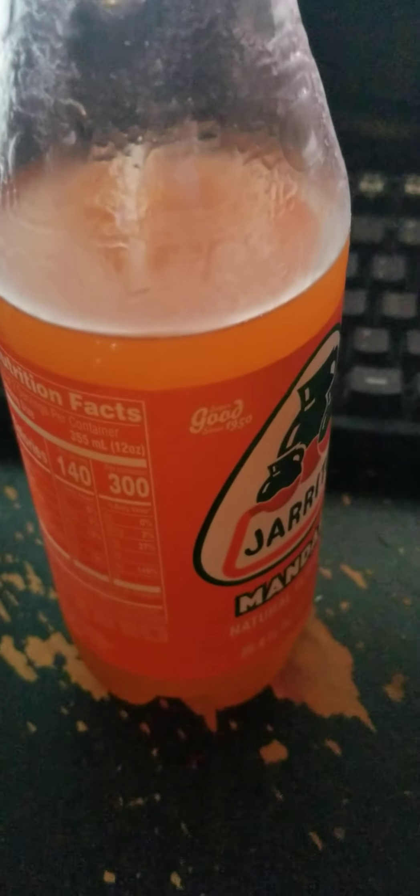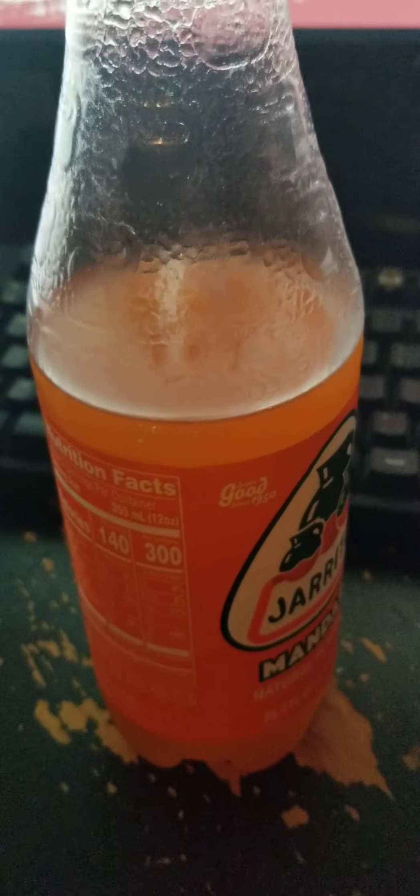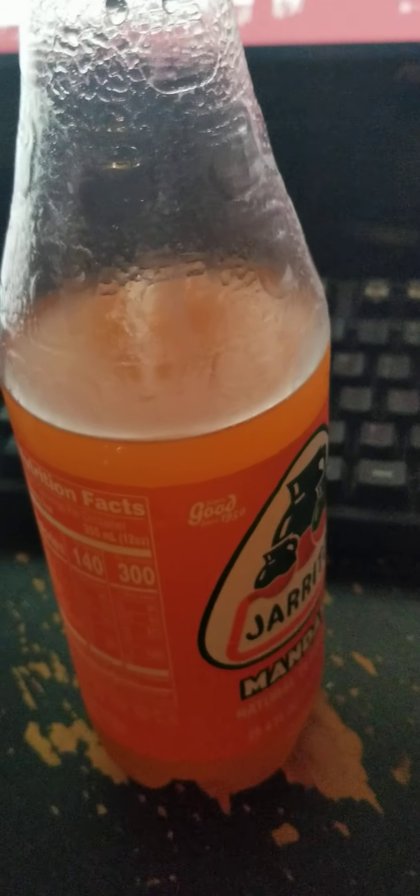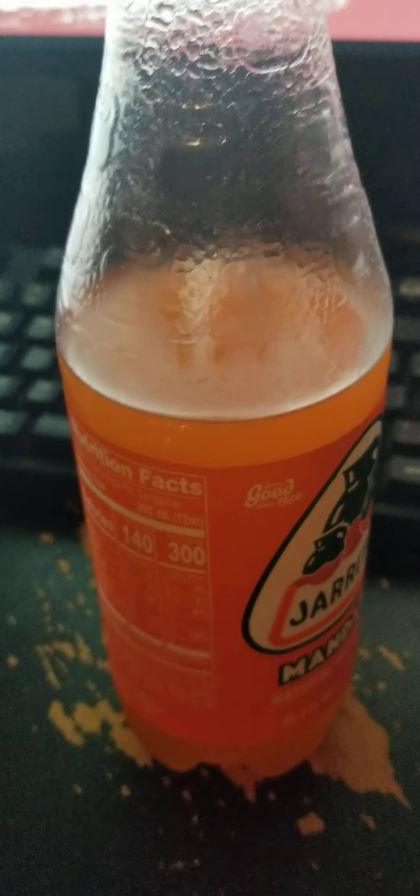It's not like a peach knee high, where it tastes like you're really drinking peach. This is not straight up mandarin, but still pretty good. I'm gonna give it a 6.9 out of 10. Bye, I'll see you in the next one.